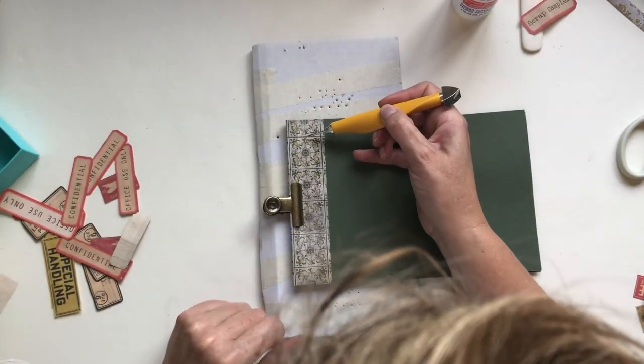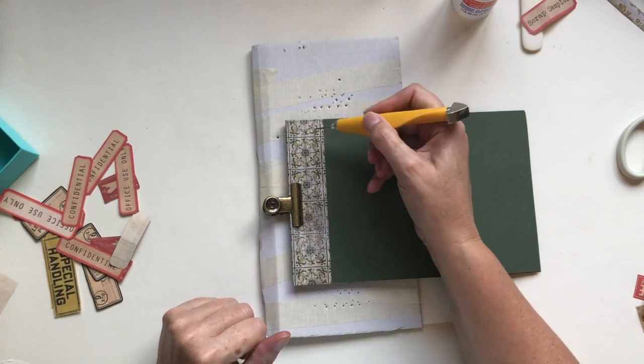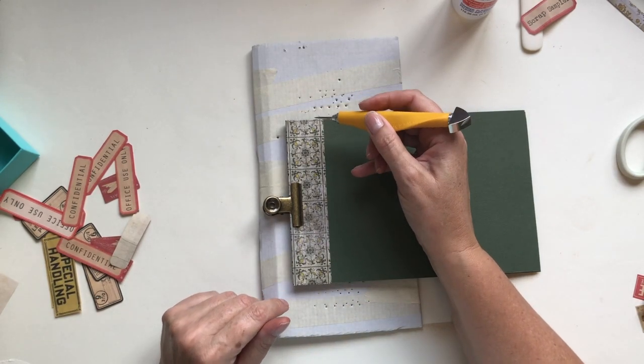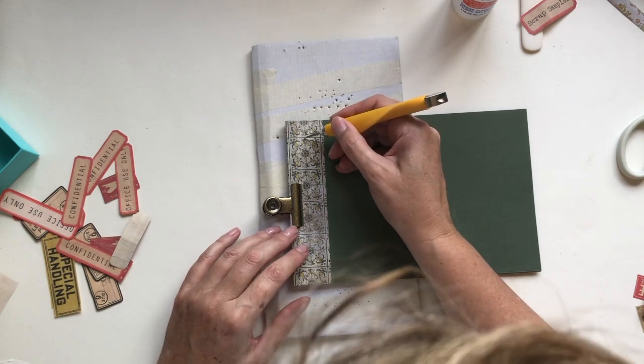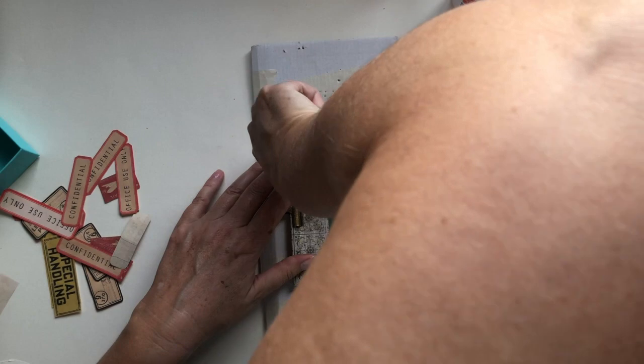I use a piece of folder card for my punch guide. I've got some lines on this piece of card but you can measure and mark with a pencil if you like — I'm going to do it by eye. I find the center corner and punch a hole all the way through.